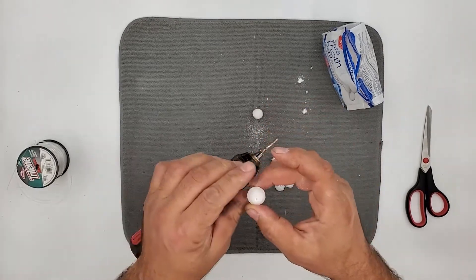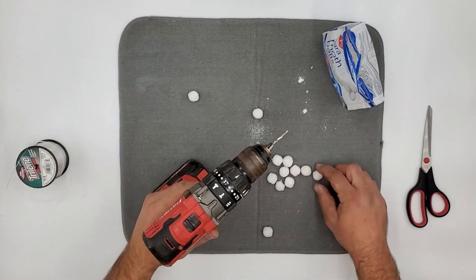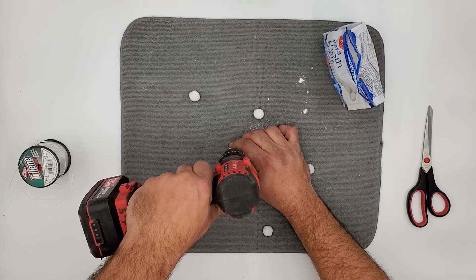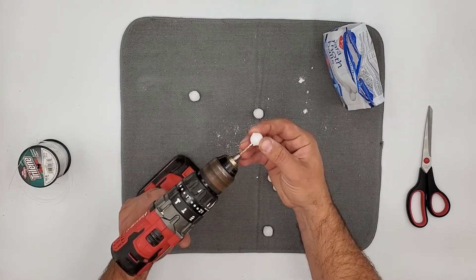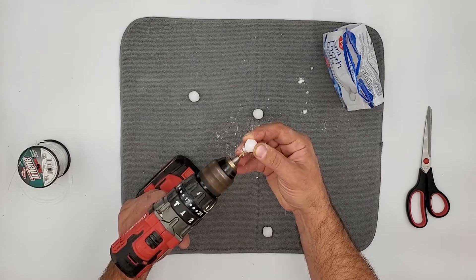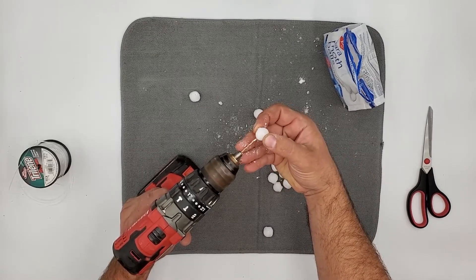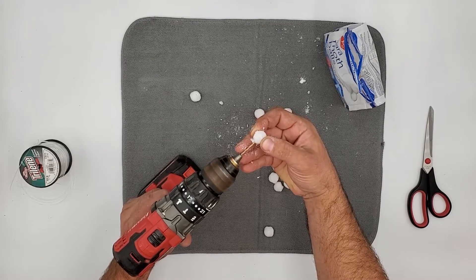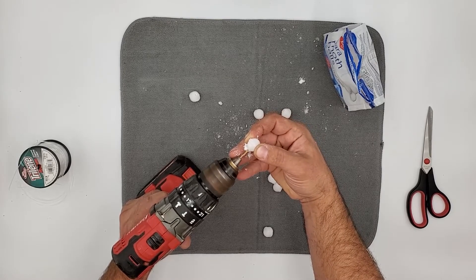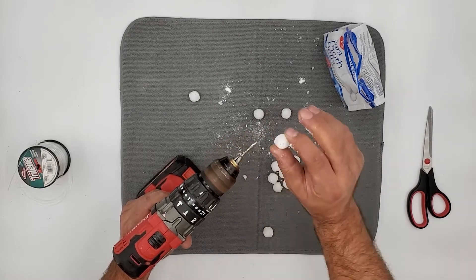You want to go very slow — you can see right through it when the drill gets through. The drill speed can be fast, but you want to push it through slowly. There you go — three for three, I think that's pretty good.